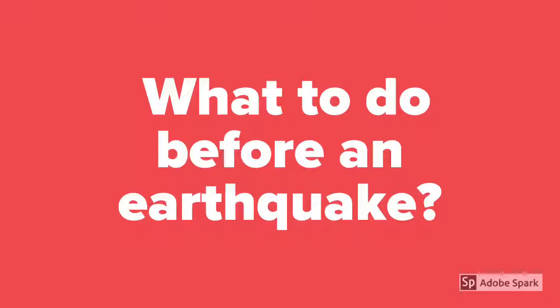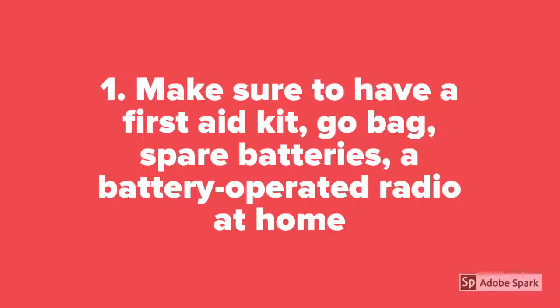What to do before an earthquake? Make sure to have a first aid kit, go bag, spare batteries, and a battery-operated radio at home.